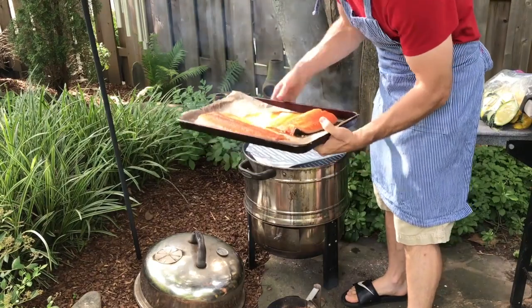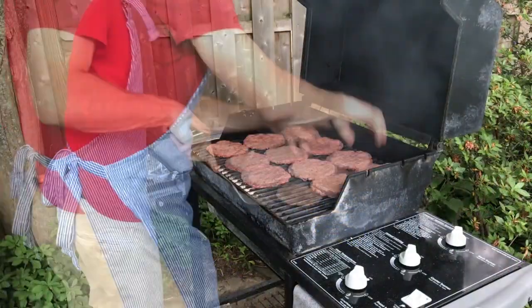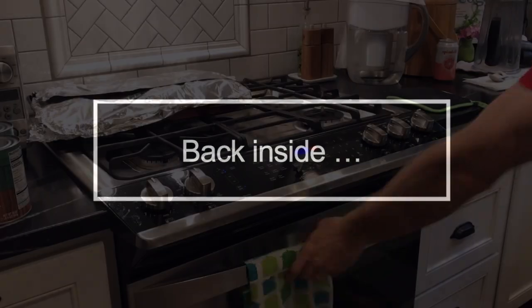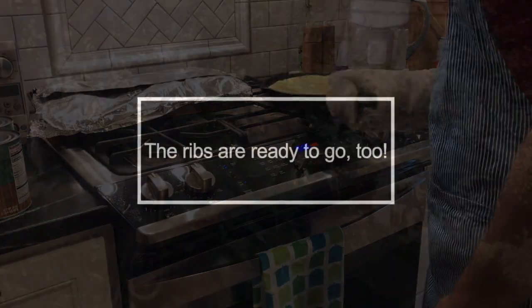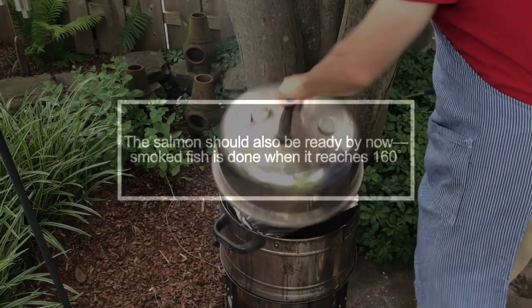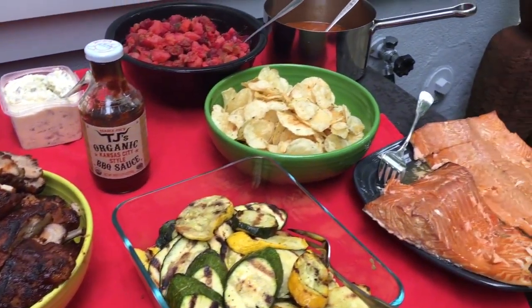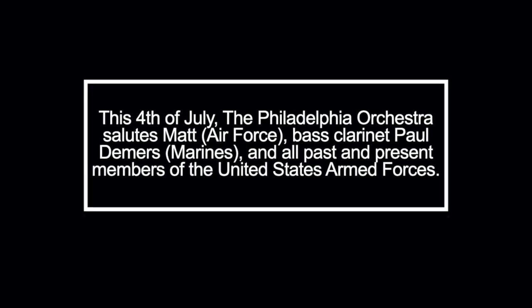Here's my salmon that's been brining in the fridge. I'm going to get these with basic barbecue sauce and put them back on the grill and get them heated up. Have a great 4th of July. Bye.